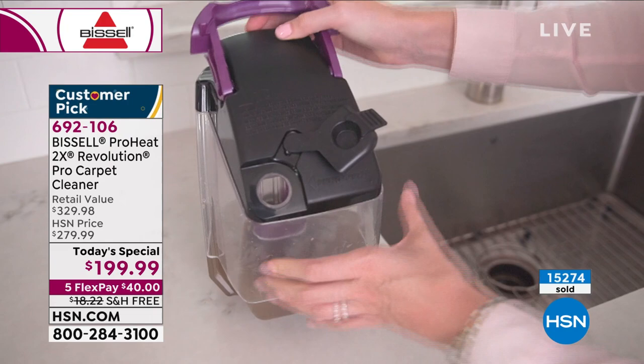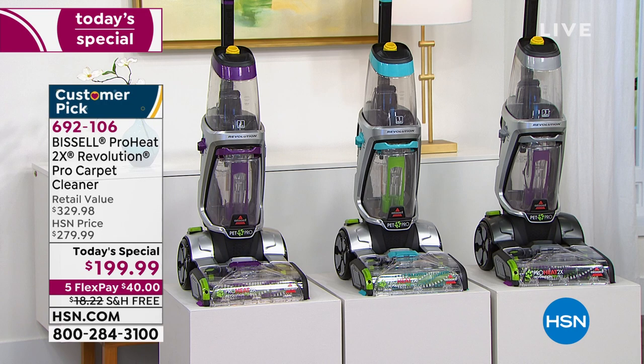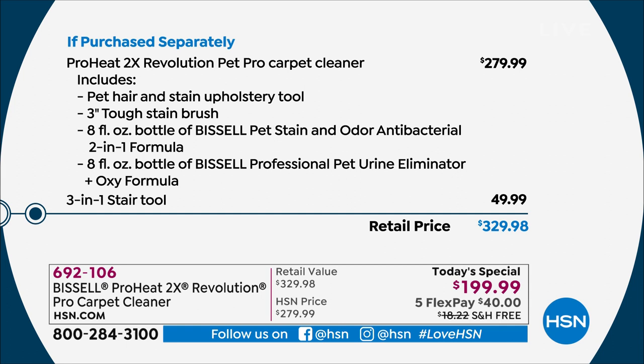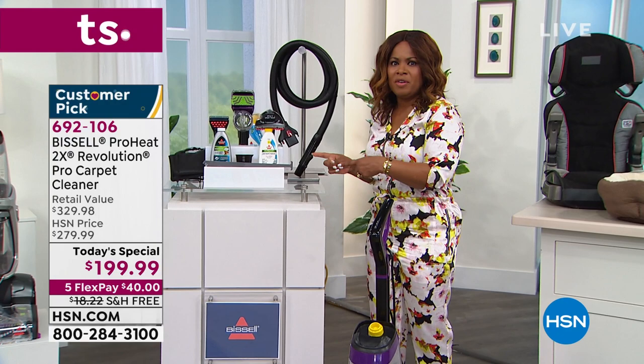It's the lowest price we found — saving you significantly. Shipping and handling is normally over $18 and we're covering that. The unit with the pet hair tool and stain brush is typically $279; we're below that at $199. But the big thing is we've added that $50 three-in-one tool — no matter where you go, search, or shop, this is an extraordinary value. We'll ship it with free shipping and handling, backed by Bissell's five-year warranty.